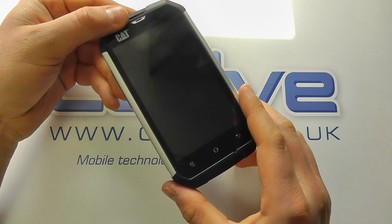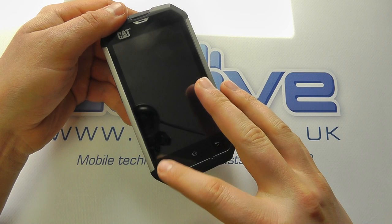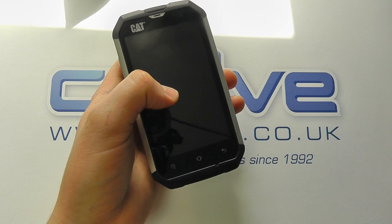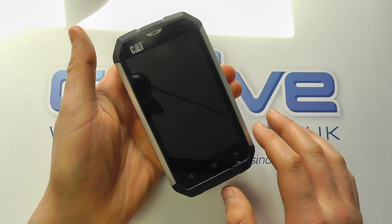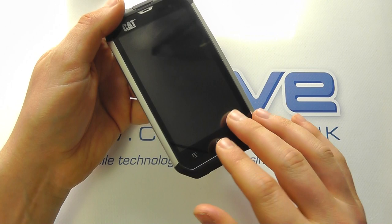Starting on the front, we have a four-inch touchscreen with Corning Gorilla Glass, so it's pretty tough — you can scratch it and it should live up to most things, though it will inevitably get scratched at some point. It's also got wet finger tracking, so if you're a plumber or you're out in the rain, the device screen should still work.